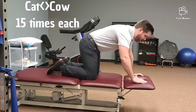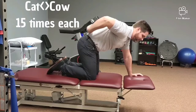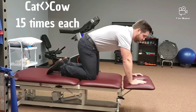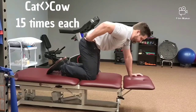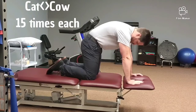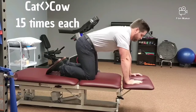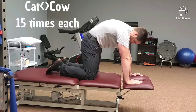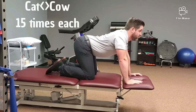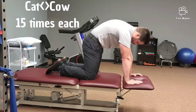This first one is cat-cow. It's important to find what feels like a straight, neutral, flat spine. Have someone watch you if you need to. When the pelvis rolls back, head goes down. And then when it rolls forward, head comes up. Go through as far as you can without pain — lubricate the joints.